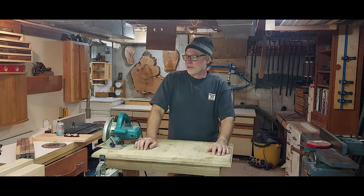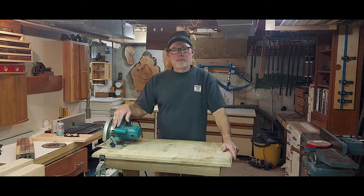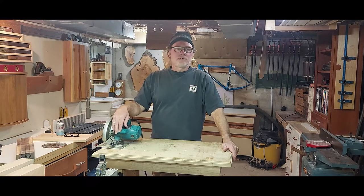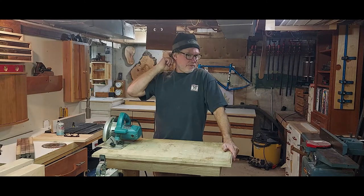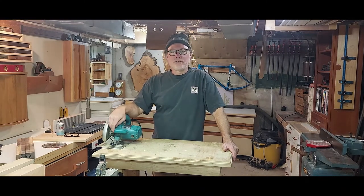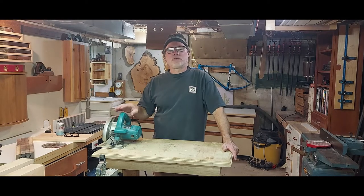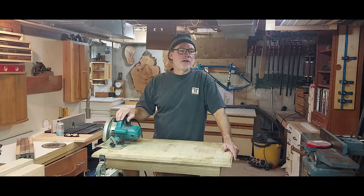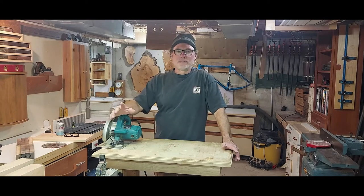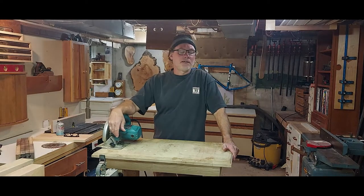Hey everybody, Phil from Two Forks Woodworks. So I was watching a buddy of mine who doesn't really know much about using circular saws the other day. He was out in the field — he's actually a painter — but he has a little saw and he went to make a cut and he did three things with the circular saw, or as I call it a skill saw, right away that were mistakes and caused the saw to sort of violently kick back at him.